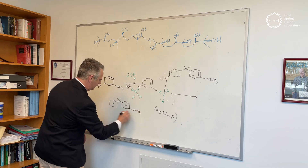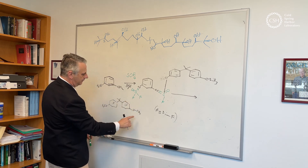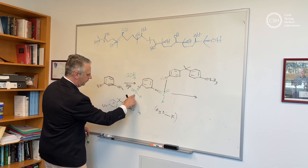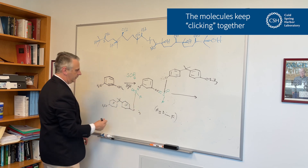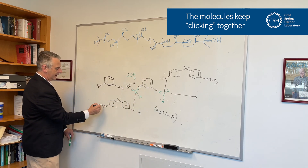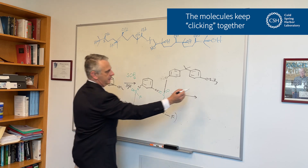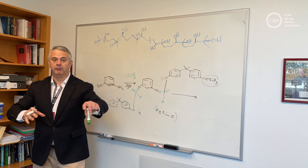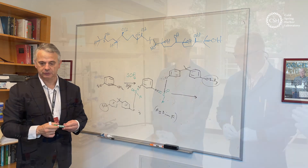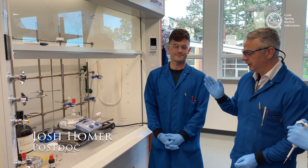Another group is going to come in, react, and form a bond. This is just going to keep on going — another molecule comes in, reacts, and you end up making a really long polymer chain. It happens really fast and it's really efficient. This is Dr. Josh Homer and he's going to show you the practical polymerization reaction in the lab.